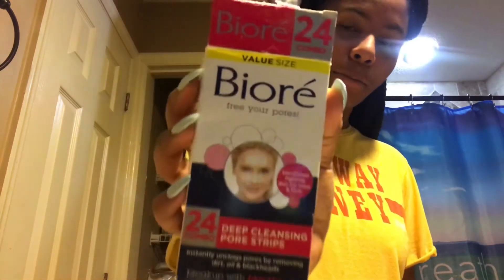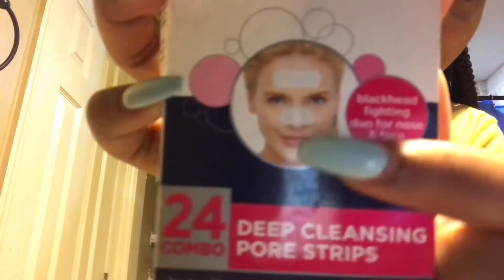I'm going to use one of these nose strips — these Biore nose strips. It comes with that and that, but I'm just going to use a nose strip. I'm going to leave this on for like two to three minutes. I really should have done it while I had my face mask on. Now that it's pretty hard, I've got to take it off. I'm kind of scared because it's going to hurt.